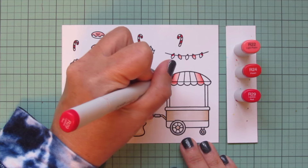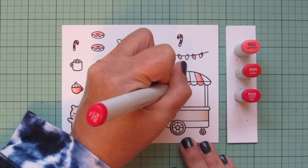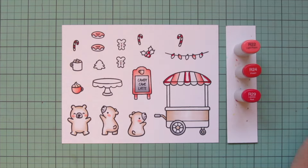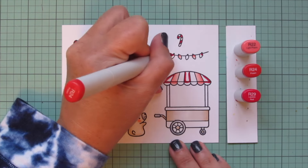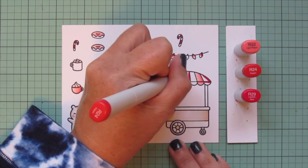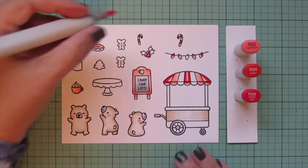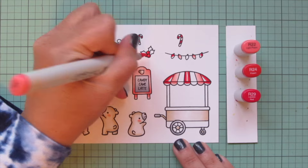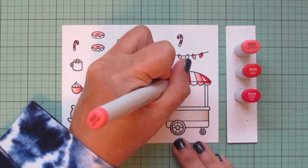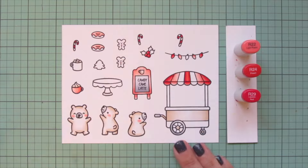I've switched to my red combo — keeping R22 but adding in R24 and R29 to darken it up. I'll use just the R29 to fill in every other stripe on my candy canes, then start coloring accessory images like the holly, a few more light bulbs, and more stripes of the awning on the treat cart — starting with R29, blending out with R24, and filling in with R22. For the center stripe on the awning I put shading on both left and right.